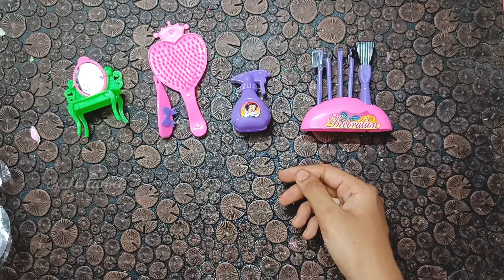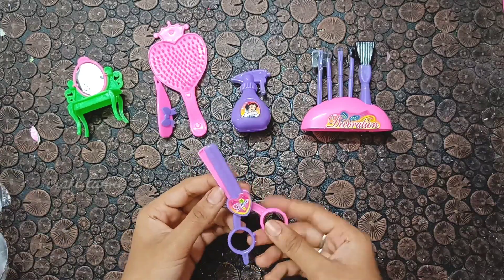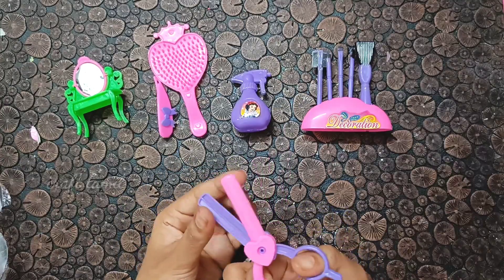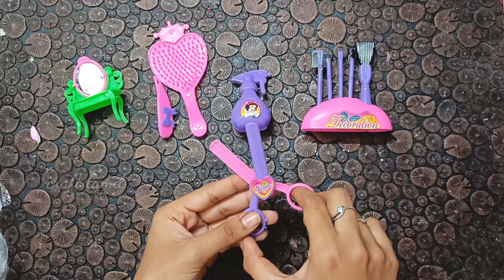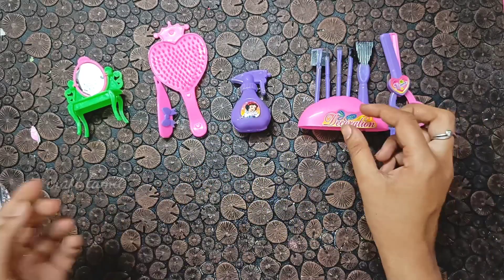I am going to make a nice dress. I will make a scissor. I am going to make a double color. I will show you a short video in this video.